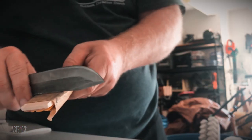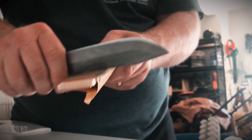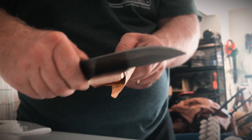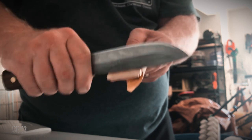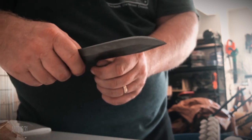The next issue I noticed was that the 90-degree spine really wasn't that sharp — it was almost rounded. There was no way it would have been able to strike a ferro rod with the factory edge, so I took a low grit sandpaper and worked the spine to square it off. I used the fingernail test until I got it the way I liked it.